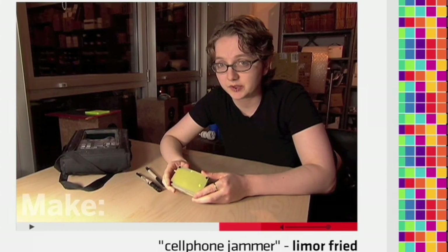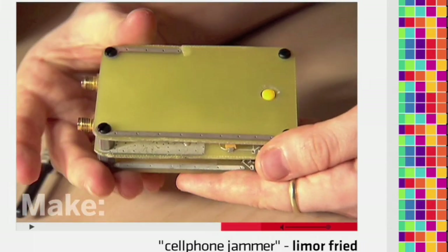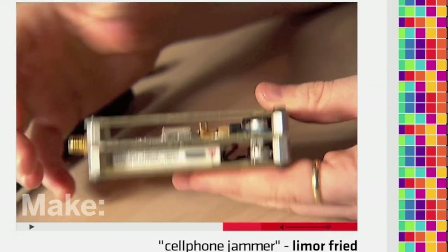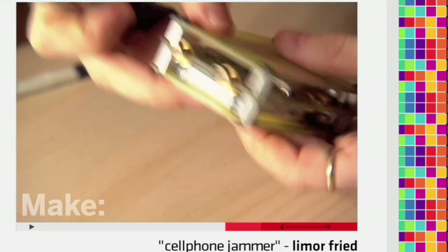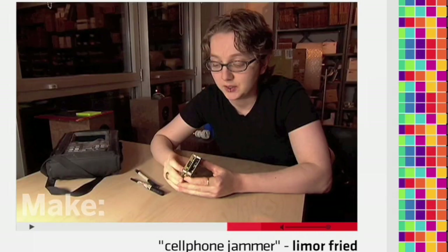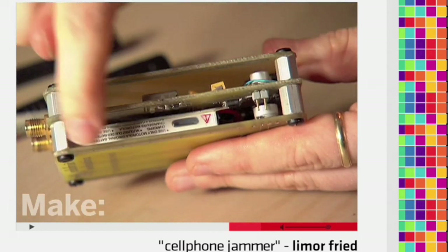I designed this cell phone jammer to go with me everywhere, so I wanted to make sure it's pocket-sized. This design is about the size of a deck of cards. It's made of three circuit boards — one of them has antennas on it, but to get an extra boost of power you can attach external antennas, which will make it reach up to 20 feet. On top there's an on/off button, and you can charge it over USB. It's powered by a cell phone battery.